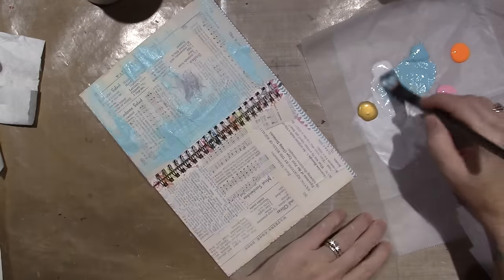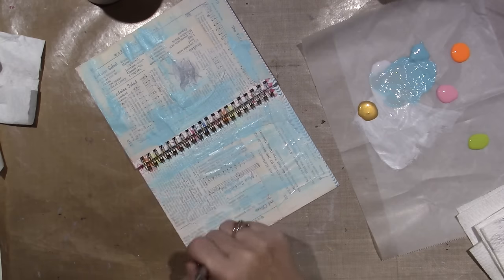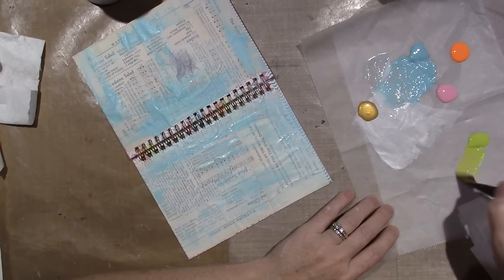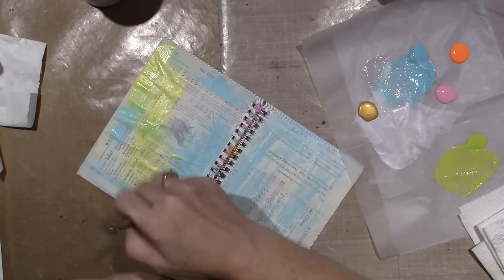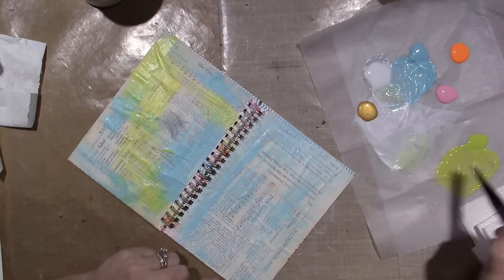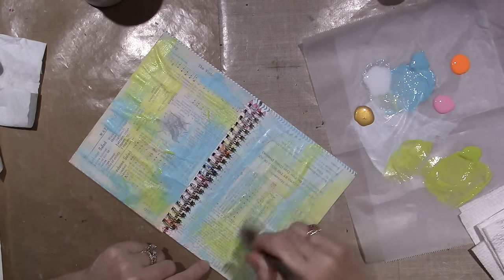I'm just letting the brush wash over the page, not pushing very hard. I want a very soft background. I'll put a little bit of green — it's a very bright green. Maybe I won't even add other colors once I see what's happening. I don't really have a plan, which is not my favorite way to go, but my brain isn't working today. I just feel very chill, so I'm just going to see what happens.